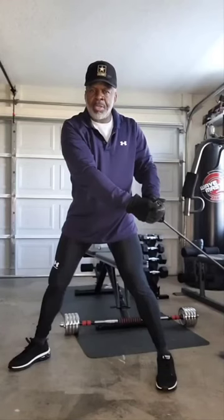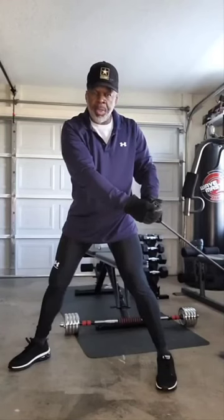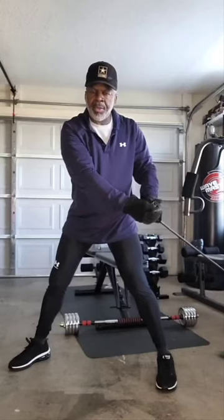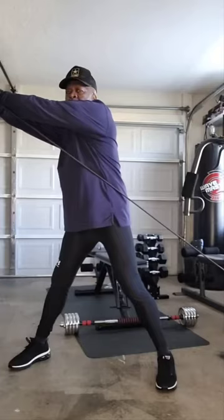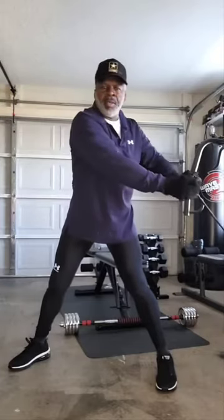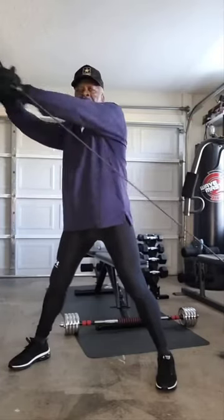Next ab and obliques exercise, we're going to do it with the resistance bands right here. Just pull, turn with those obliques, come back. One minute, nonstop.